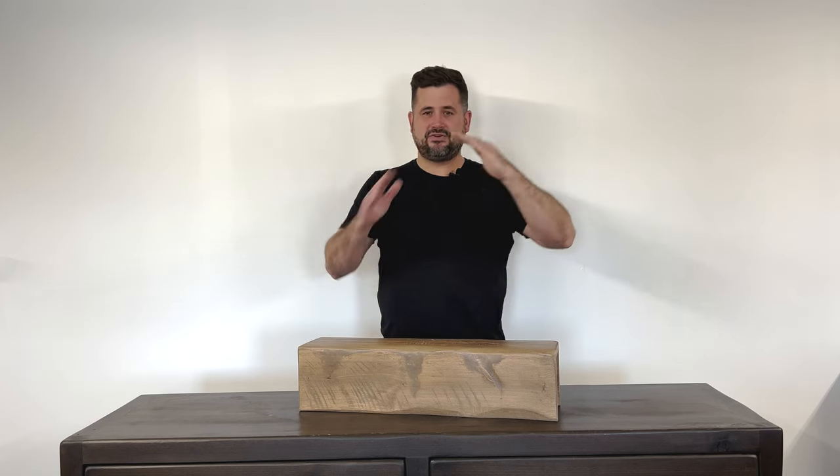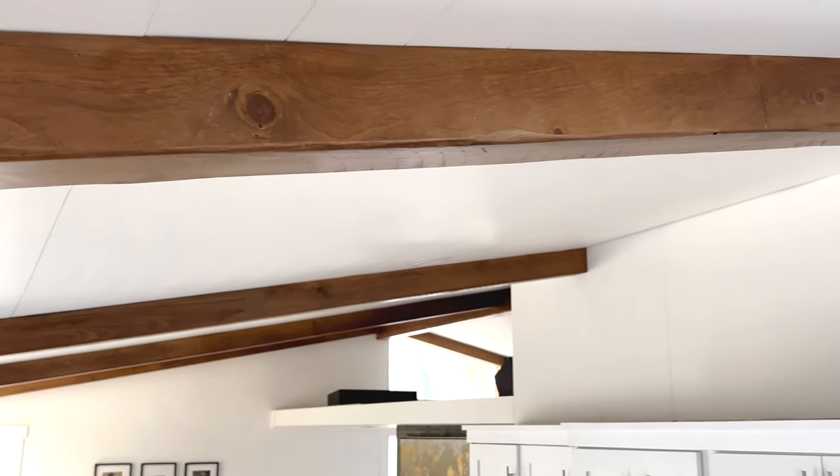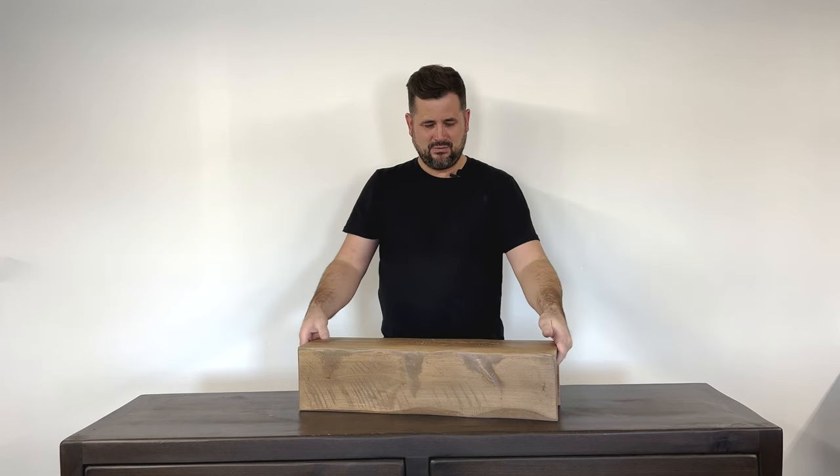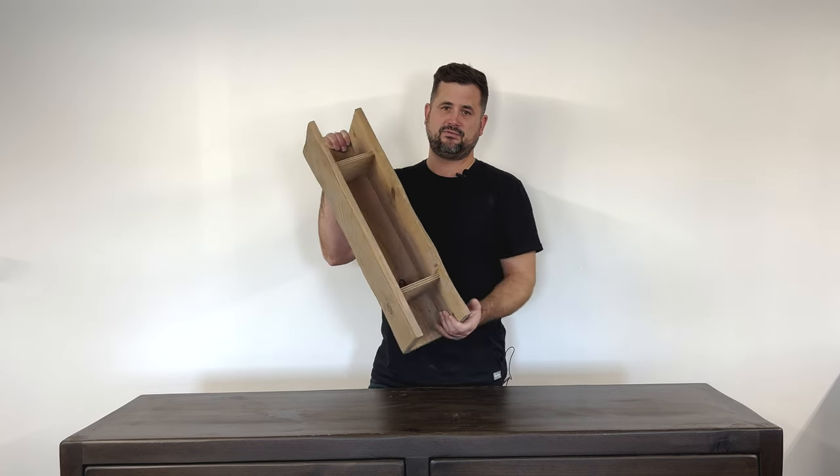This is our three-sided beam. This is for the main center where you have the ridge of your house down the center, or it's for down the walls where you see all three sides. The center is hollow, and these brackets are removable.